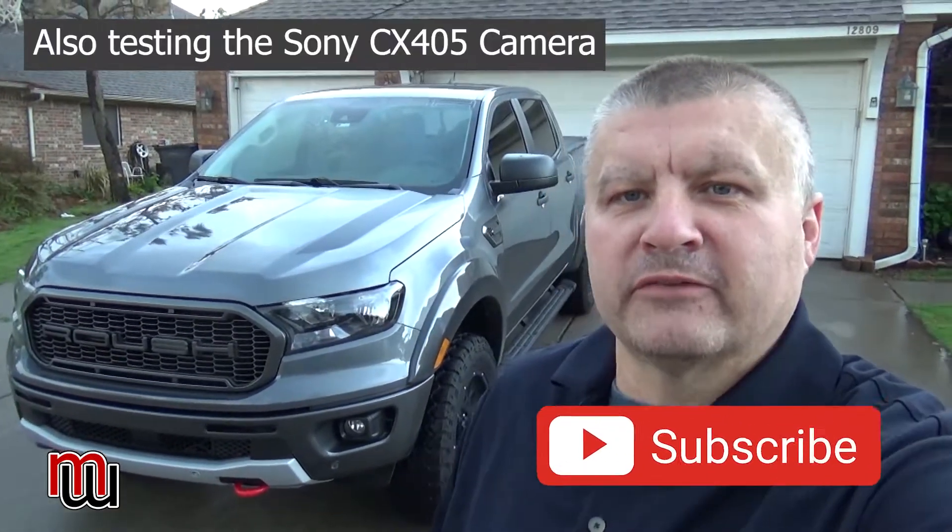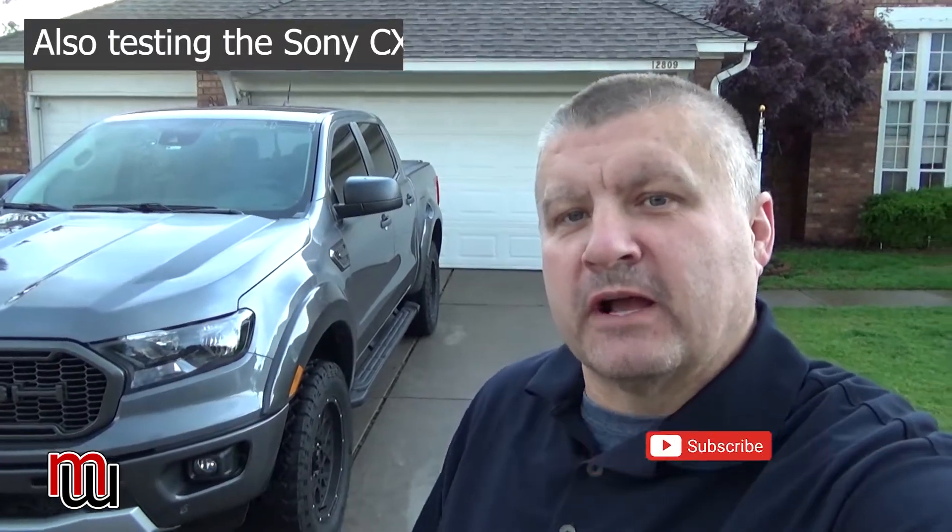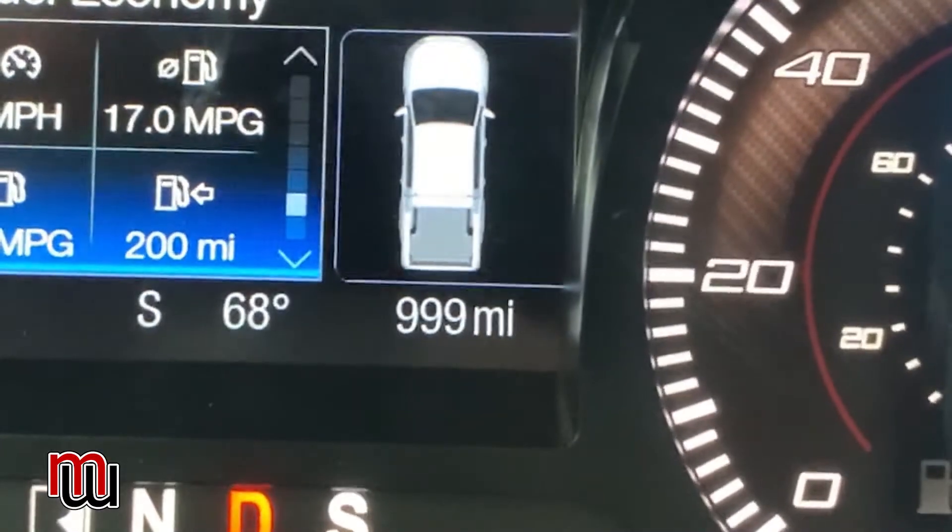Hey everybody, welcome back to Mike's World. Today it's time for the 1000-mile review of the Roush Ford Ranger — the 2021 Roush Ranger. I did a video when I first bought the truck, about 24-48 hours in, and that was just a walk-around. Now I've had it about a month, put right at a thousand miles on it, and it's time to tell you the positives, the negatives, and overall use.